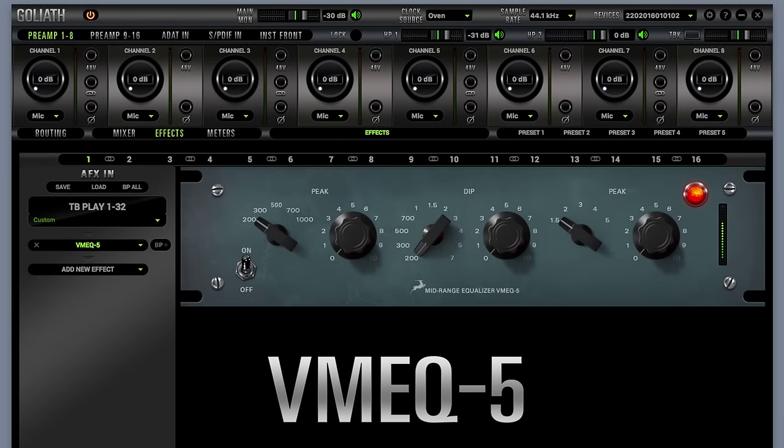VMEQ5 — with your lows and highs properly treated, it's time to put some guts in the mids. VMEQ5 is the mid range's best friend. Two peak bands and a dip control are all you need to give your vocals, synth, guitar leads, and snare drum unbeatable analog punch. This EQ can also clean up a murky mid range like a boss.